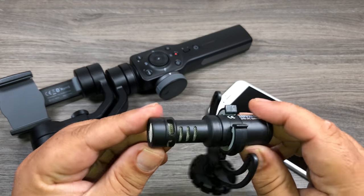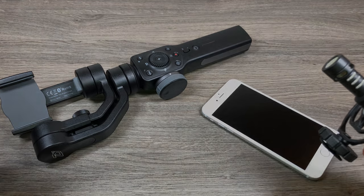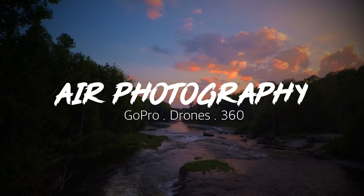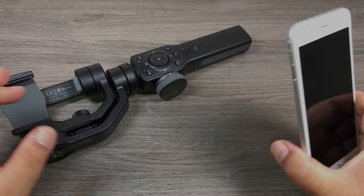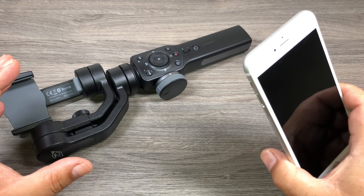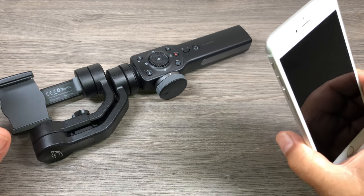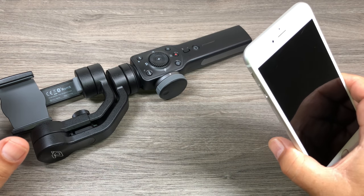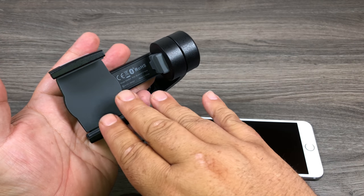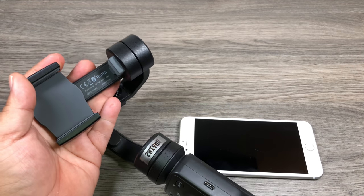G'day folks. Today I'm going to show you how to connect and use a microphone with the Zhiyun Smooth 4 and iPhones that don't have an audio port. Many people use their smartphone and a gimbal for vlogging but they want nice audio from an external microphone. It's not always simple because from the iPhone 7 they removed the headphone jack, which was also the microphone jack, and when you mount your phone in the cradle the lightning port is covered. In this video I'll show you the equipment you need and how to bypass that.